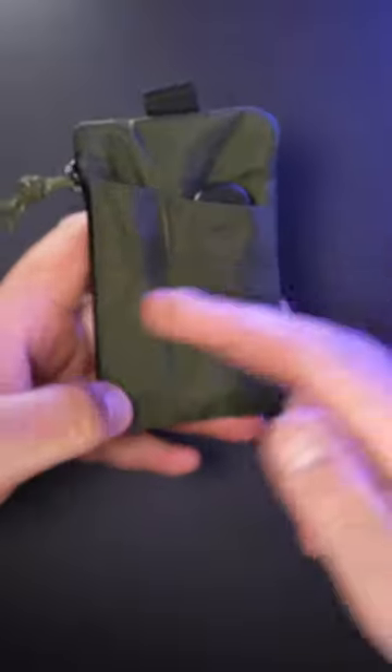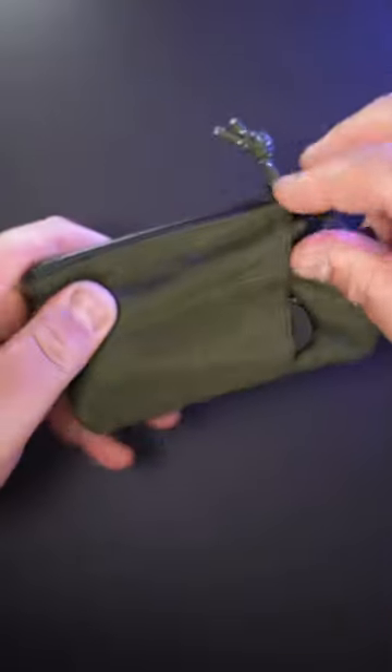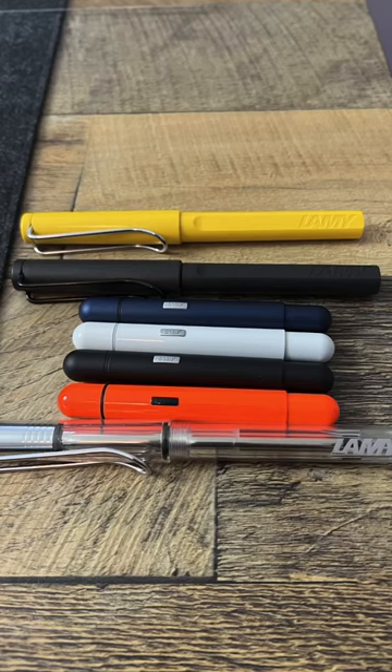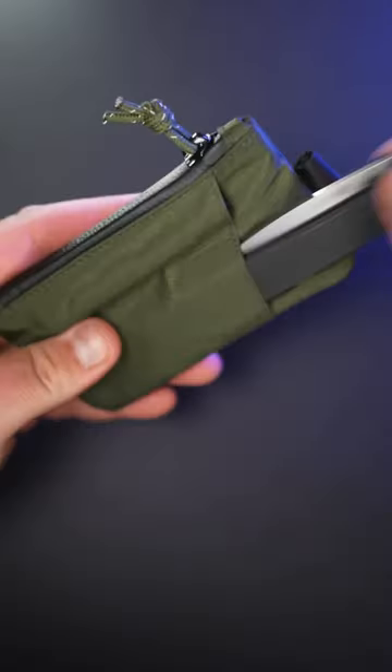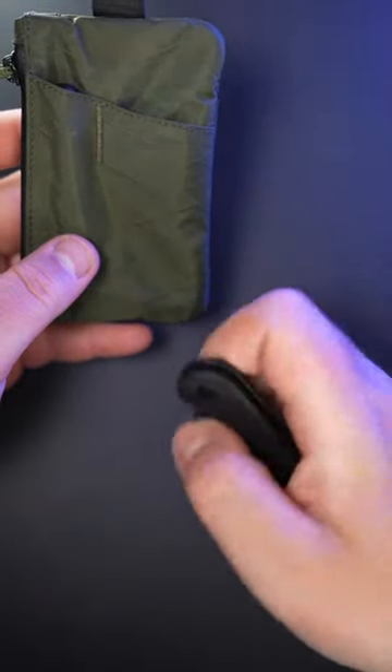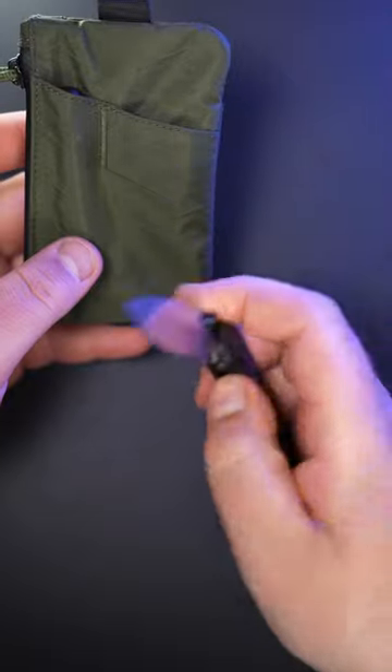There's a pocket on the front, and there are two pockets on the back. In the smaller one, I have this Lamy Pico — a fantastic pen, a favorite here at the channel — and then we also have this Nafs Lander by Ben Banters. This is one of my favorite knives this year.